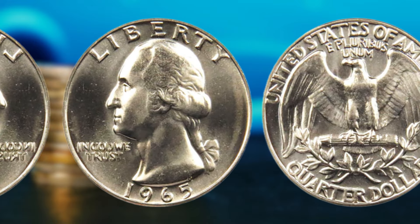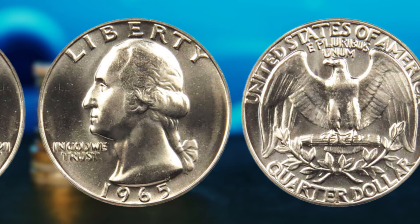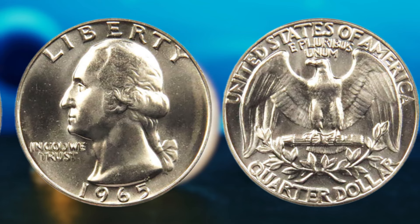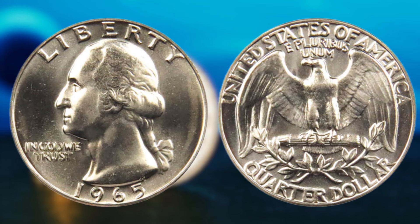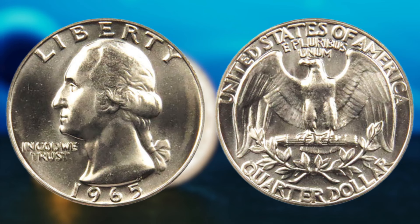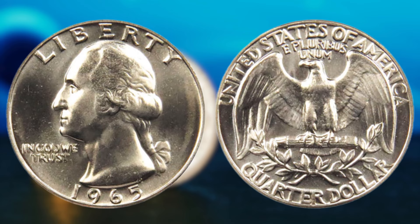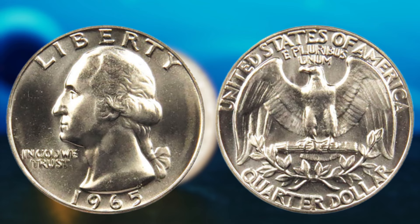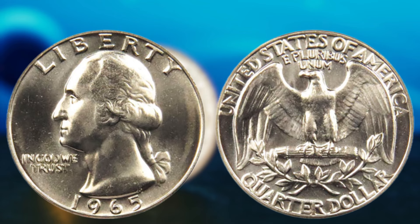Now, let's talk numbers. While a regular 1965 Washington quarter dollar may only fetch a few dollars in circulated condition, a transitional error coin in mint state could be worth thousands, if not millions of dollars. The key is to familiarize yourself with the distinct characteristics of these rare coins, such as the weight, color, and sound when dropped on a hard surface. The beauty of coin collecting lies in the thrill of discovery and the potential for a once-in-a-lifetime find. The 1965 Washington quarter dollar is just one of many coins that hold the promise of financial reward. Whether you're a seasoned collector or a newcomer, remember that every coin tells a story — and that 1965 Washington quarter dollar sitting in your pocket right now could be the key to unlocking a fortune.